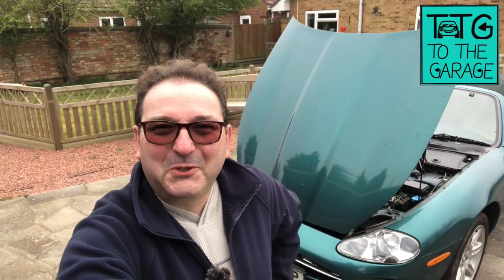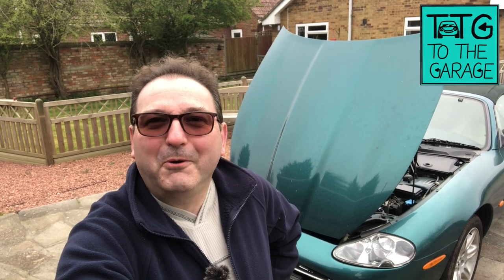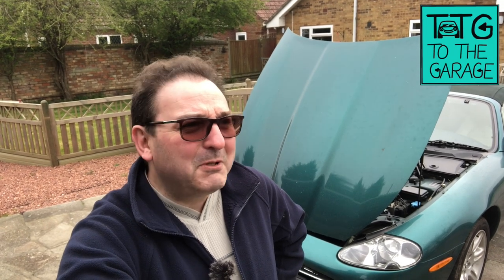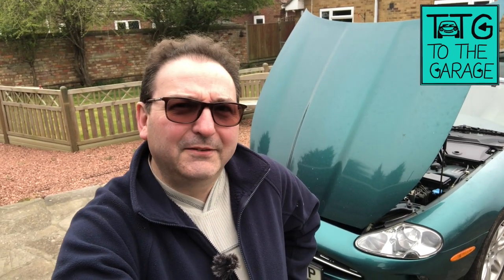Hello everybody, John here again. Today on the garage we've got another secret of the XK8 — a nice short, sharp one that is very, very useful if you need it, and if you don't, completely pointless, like most of them if I'm honest. So we'll get straight into it.